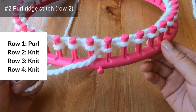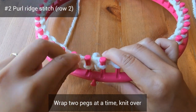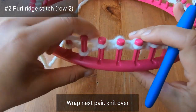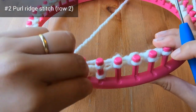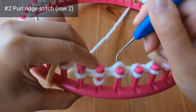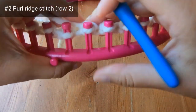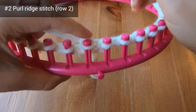Now let's move on to row 2, which is a knit row — we'll do e-wrap knit stitches. Let's wrap 2 pegs at a time, then knit over on those 2 pegs, then wrap the next pair and knit over on pegs 3 and 4, and keep working in pairs. I'm working 2 pegs at a time just to help you remember that I'm on row 2. Continue doing e-wrap stitches all across the loom. I've gone ahead and I'm knitting the last few pegs of row 2, and now row 2 is done.